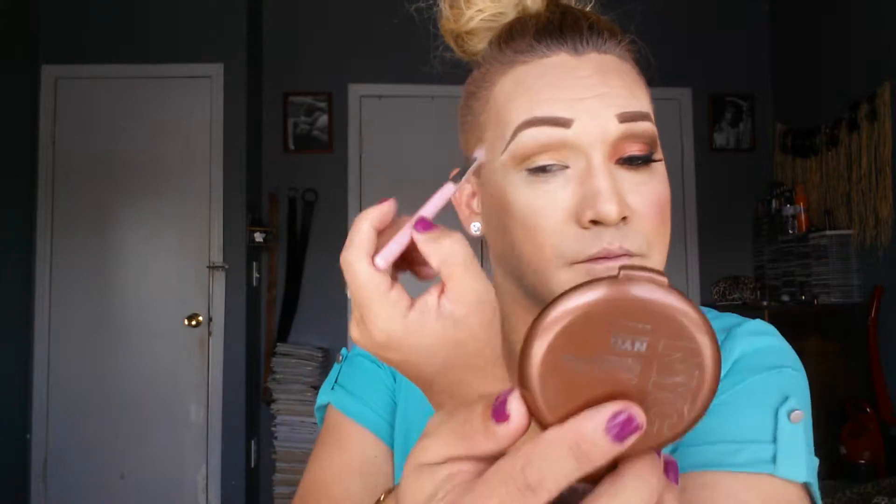I'm going to apply my NYX using my blending brush from BH. Anyway, I miss you guys so much — sorry for being behind, I'm just really, really busy with my sister's wedding next month. I'm so excited! You have to respect the wedding even if it's not yours.